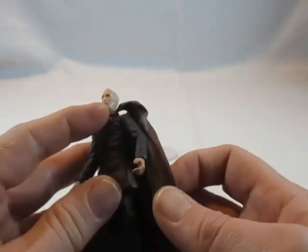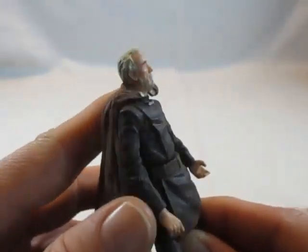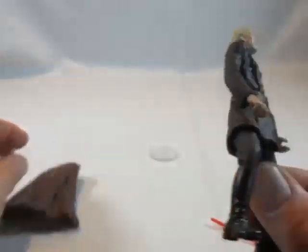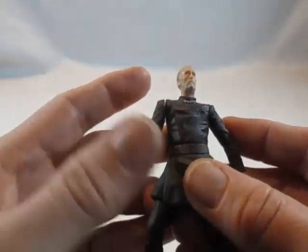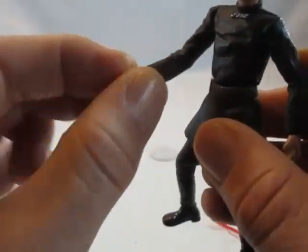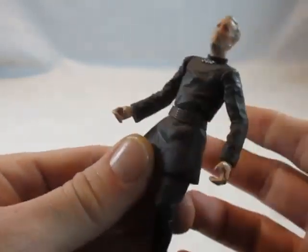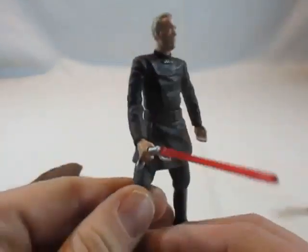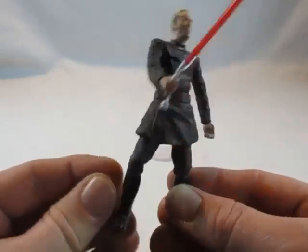Das Gesicht ist sehr gut getroffen – man erkennt Christopher Lee. Der Umhang ist aus einem festeren Material und kann nur über die Schultern gelegt werden. Die Kette ist noch angedeutet. Er hat Bewegungspunkte in den Armen, einen Spielfeature-Mechanismus, man kann auch die Hand bewegen, und die Hüfte hat einen Schwunkmechanismus.